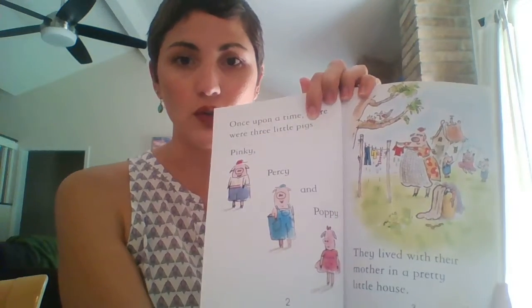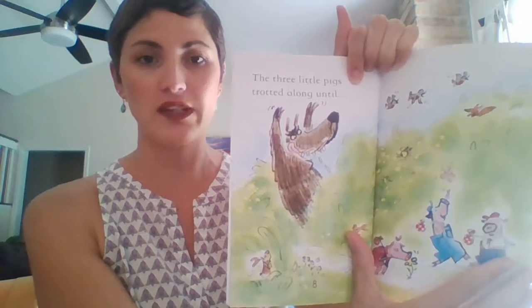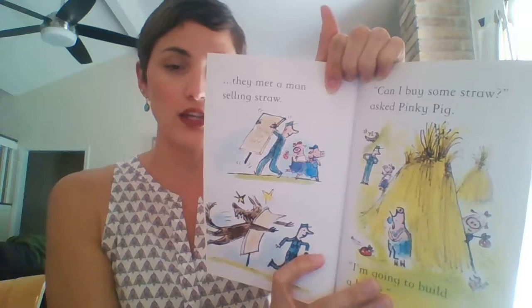Level two books get a little bit longer — I think they say about up to 40 to 48 pages per book. They start introducing chapters in some of these, though not all of them. Some of the level twos start introducing real short chapters, which is a great intro to kids on chapter books. A little bit longer, more difficult words, a few more words on each page.